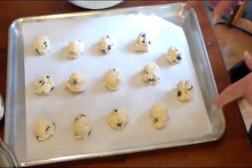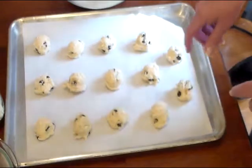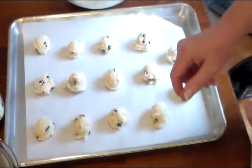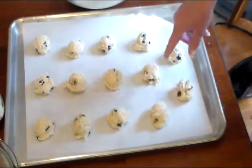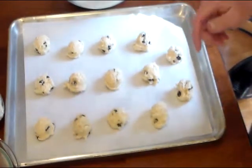I'm going to place my cookies in the oven at 375 degrees for 8 to 10 minutes, or until they're lightly golden brown.